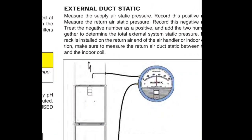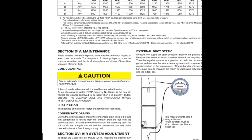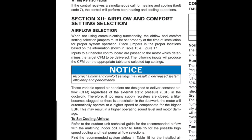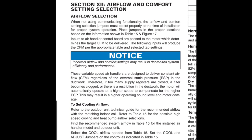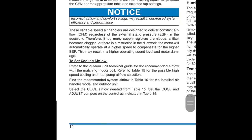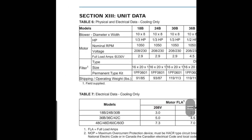Something you can do to make it even better is use a magnehelic to check the supply air static, the return air static, and get your total external static of your duct. One last important piece of information: these variable speed air handlers are designed to deliver constant airflow regardless of the external static pressure in the ductwork. Therefore, if too many supply registers are closed, a filter becomes clogged, or there's a restriction in the ductwork, the motor will automatically operate at a higher speed to compensate — which may result in higher operating sound level and motor damage. This is why it's so important to set the airflow correctly.